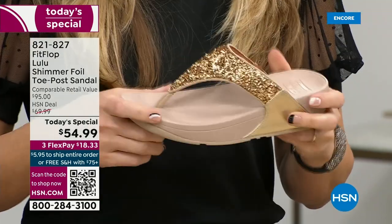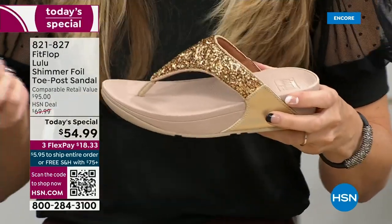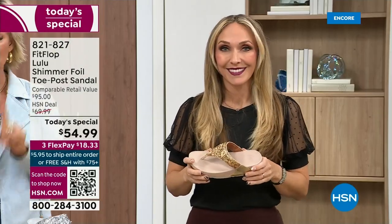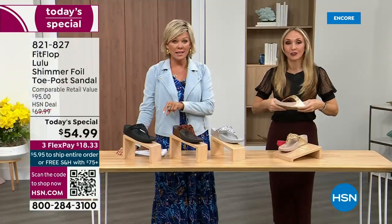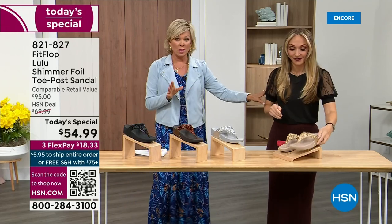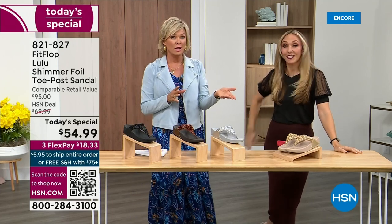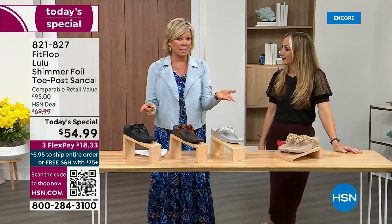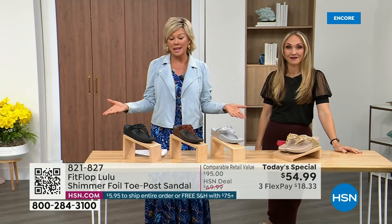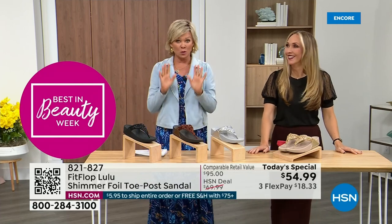When you try your first pair, just make room in your closet — especially over the next 24 hours, we have some killer FitFlop sales. But I will say nothing is even close to this price point. This price is unbelievable. When you think about this, the last today's special we had from FitFlop — I want to say it was expensive. So it's a really good deal.